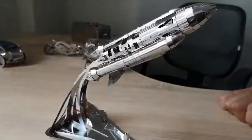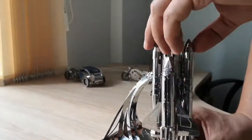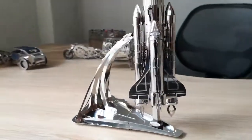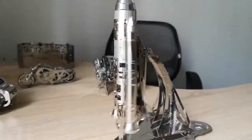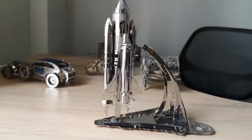Very beautiful model. Space theme. You can also install it vertically on the stand, and in this position the model can also rotate.